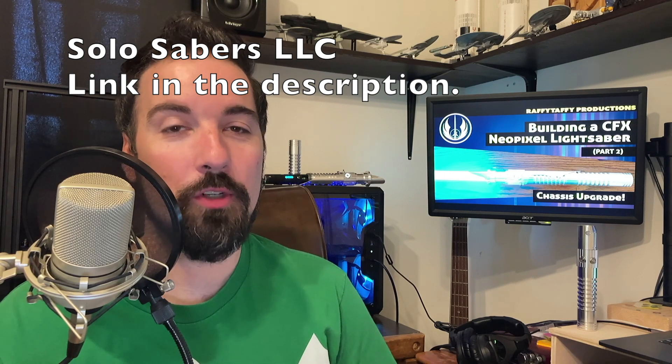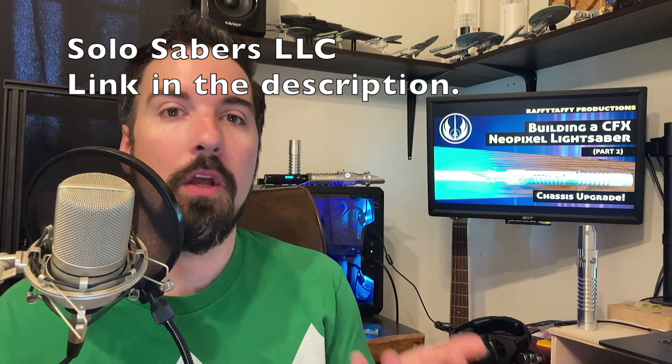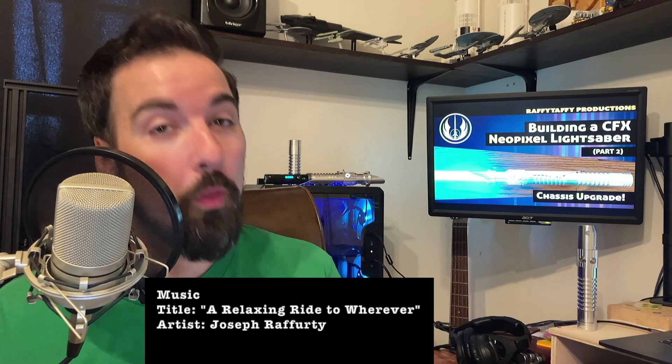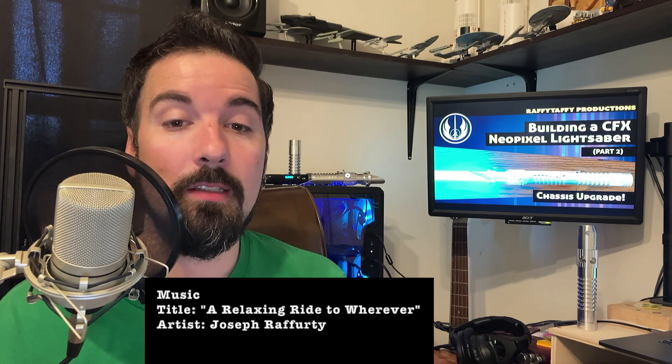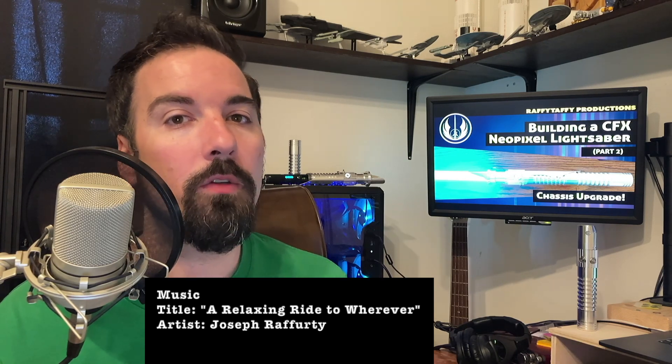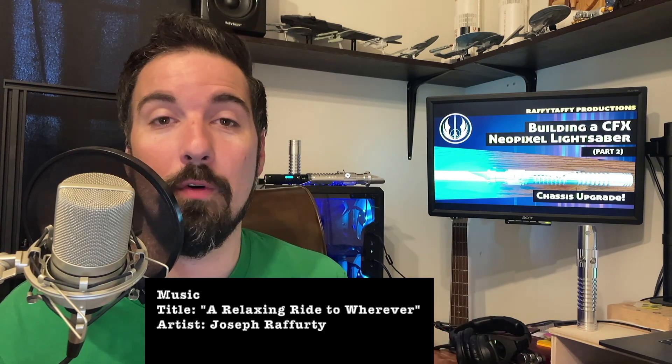If you watched my first video and followed those steps, these issues don't have to be deal-breaking — this chassis can still work out pretty well. I was planning on keeping these chassis and did that same fix myself. However, I ran into a video by a YouTuber known as Solosabers who did a tutorial showing how to design and create your own 3D printed chassis for a lightsaber, and that inspired me to go that route. If you're interested in 3D printing your own chassis, I recommend checking out his tutorials, which I'll have linked in the description.